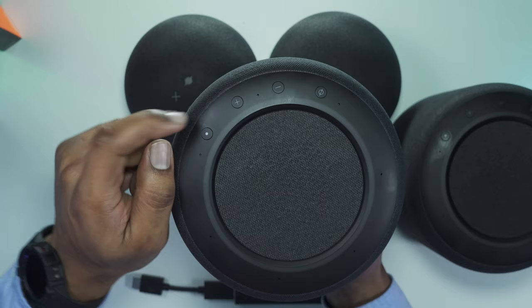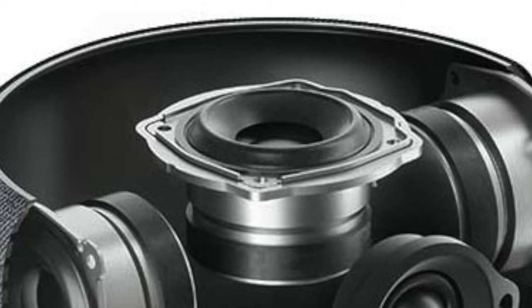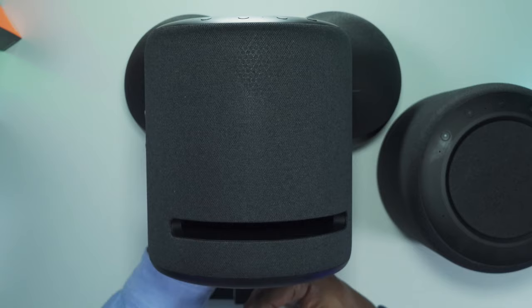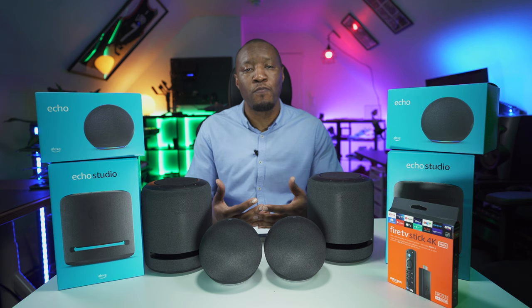The Studio has similar controls: a wake button, volume up/down, and mute. It also has an upward-facing speaker that pushes 3D sound, additional internal speakers, and at the bottom a woofer. The holes at the base allow the woofer to work by increasing the flow of air in and out of the device.